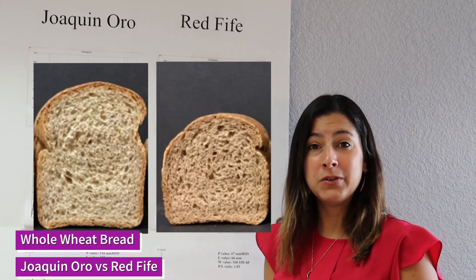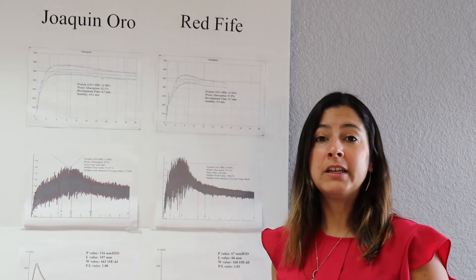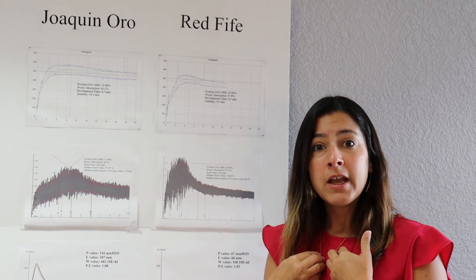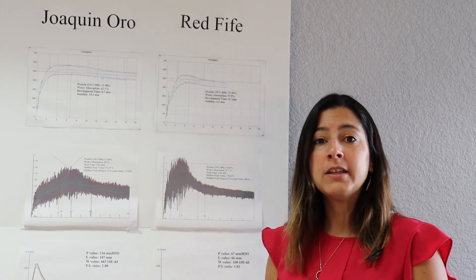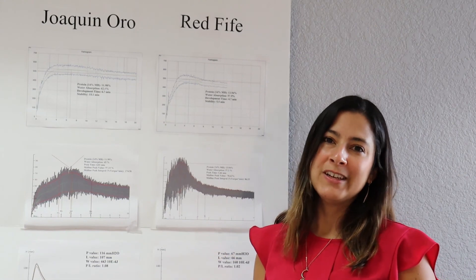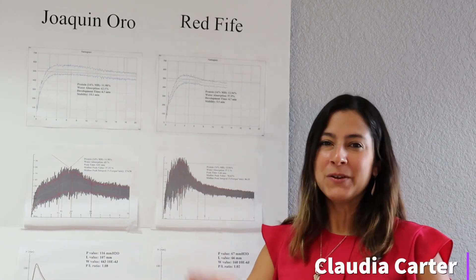That's all I wanted to tell you today about quality. Discussing protein content is just a number, but what we as cereal scientists and bakers really care about is the quality of the protein. Thank you for listening. I'm Claudia Carter with the California Wheat Commission. Goodbye.